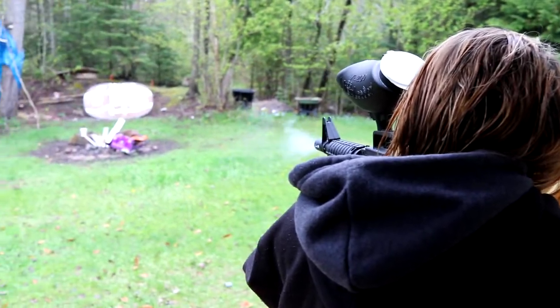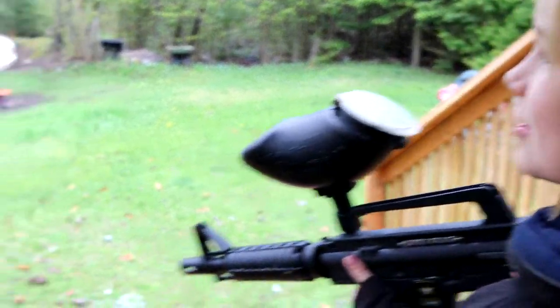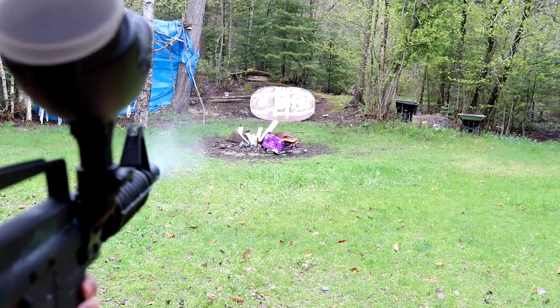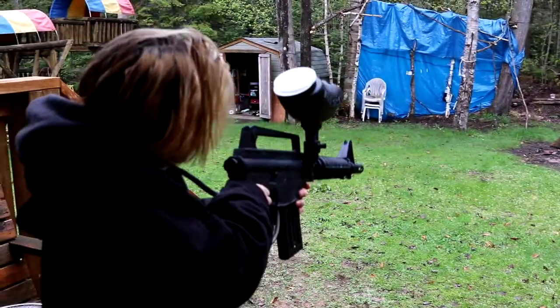Can I shoot you, dad? No. Here guys, get a close-up on the barrel — get a close-up on the barrel. It's smoking. Let me try and aim.